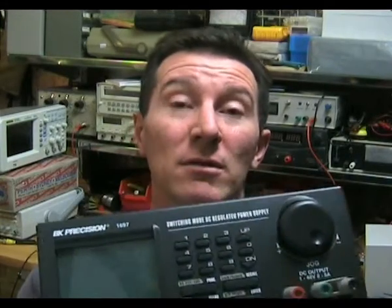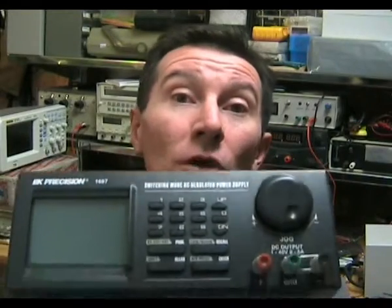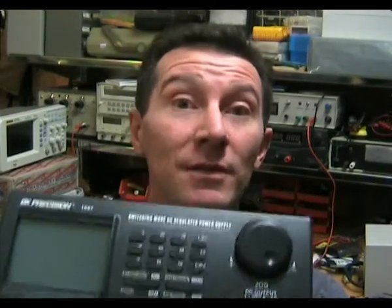So the verdict on the BK Precision 1697 lab power supply: I give it a tentative thumbs up because it's quite good value for money — it's PC controlled, has a lot of functionality, and meets its performance specs. But the user interface, quite frankly, sucks and gets a thumbs down. If you can live with that and you want a good value, PC controlled programmable bench supply, you could do a lot worse than this.